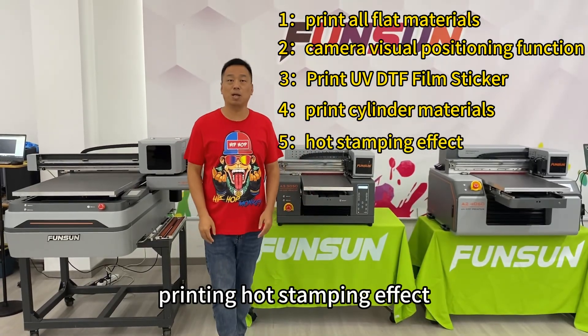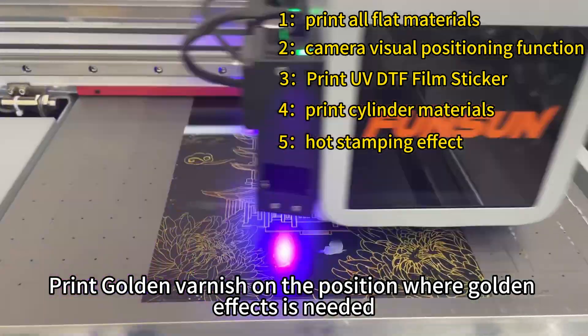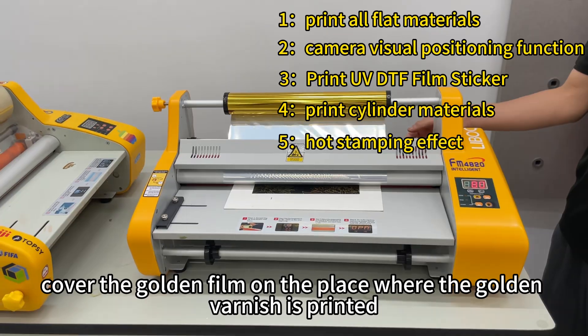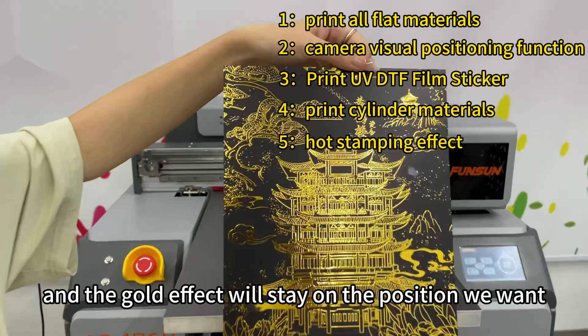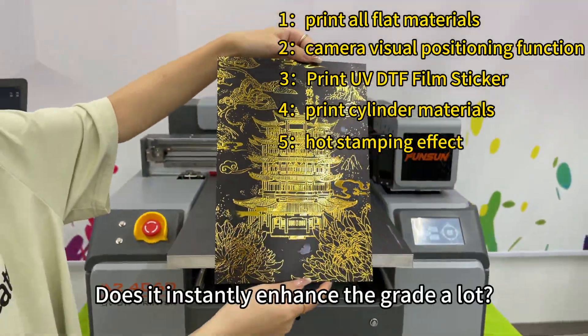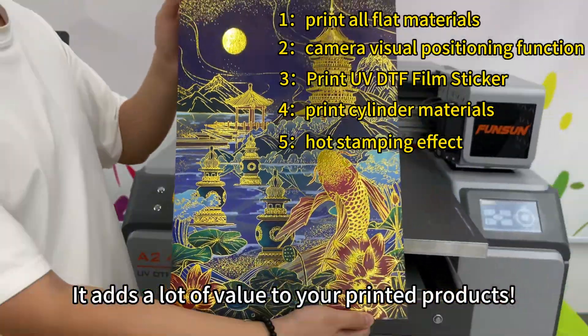The fifth function is printing hot stamping effects. Print golden varnish on the position where a golden effect is needed. Then, using the laminating machine, cover the golden film on the place where the golden varnish is printed. Tear off the gold film and the gold effect will stay on the position we want. Look at this glittering effect — does it instantly enhance the grade a lot? It adds a lot of value to your printed products.